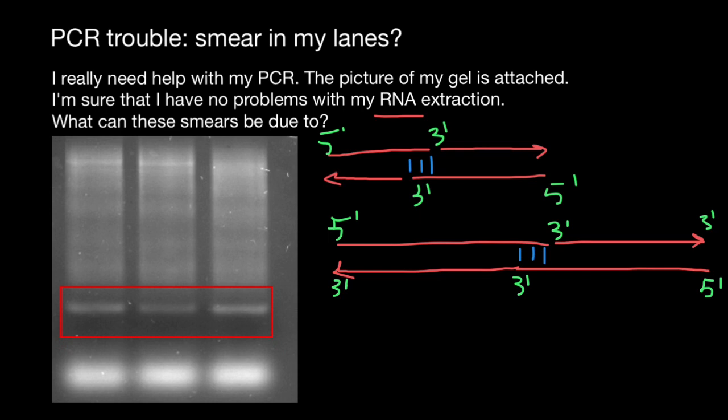My final advice: try adding a good positive control and negative control, reduce the concentration of primers, clean up your gel electrophoresis equipment — don't forget about the comb — and also include a size ladder. Hopefully next time you're not going to see smearing like this.